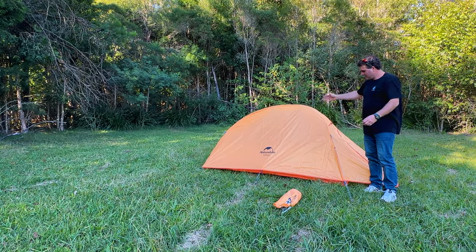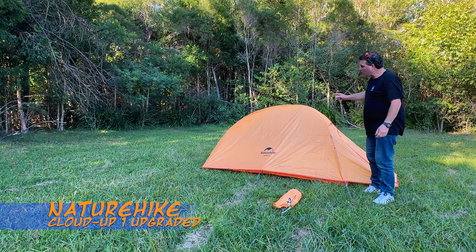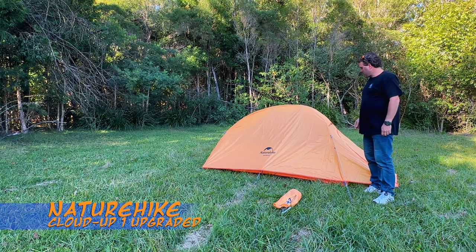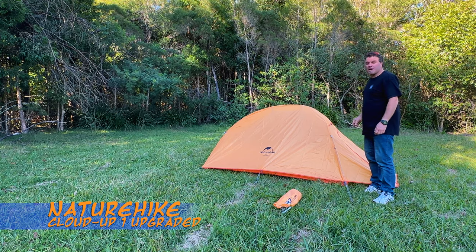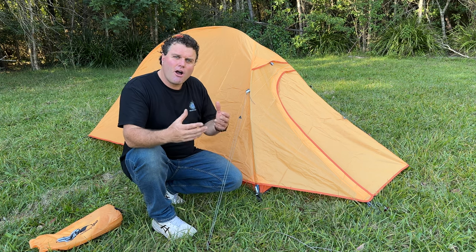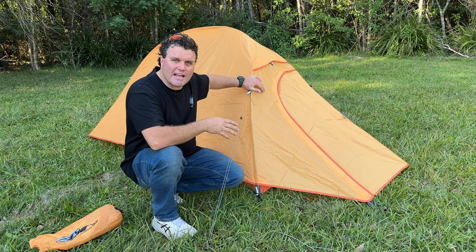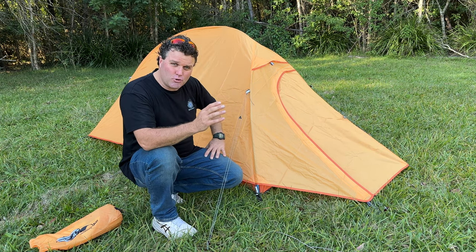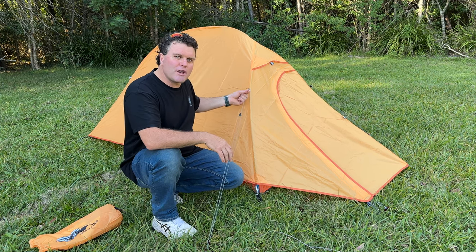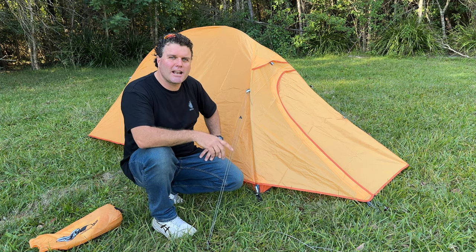There you have it — the NatureHike Cloud Up One Upgraded tent. As you noticed, it's a fairly easy tent to set up. I've never set one of these up before, though I had seen how to set it up, and it took me about seven minutes — still with pulling things out and having to tie some things on, which you won't have to do again. So it's a very easy tent to set up.